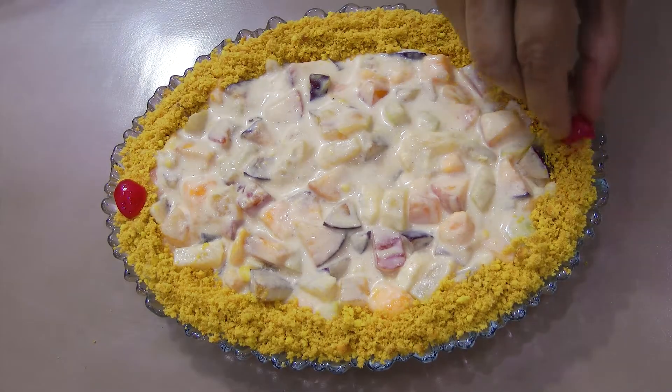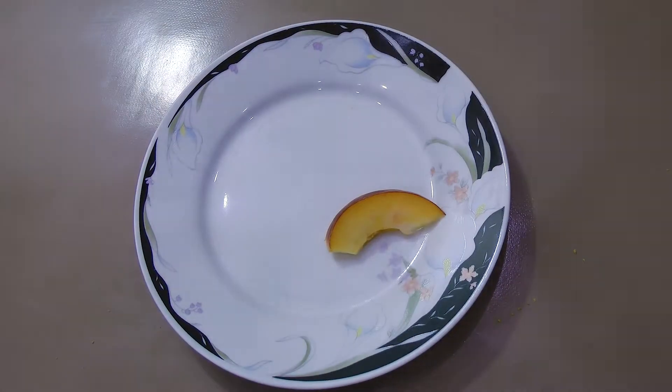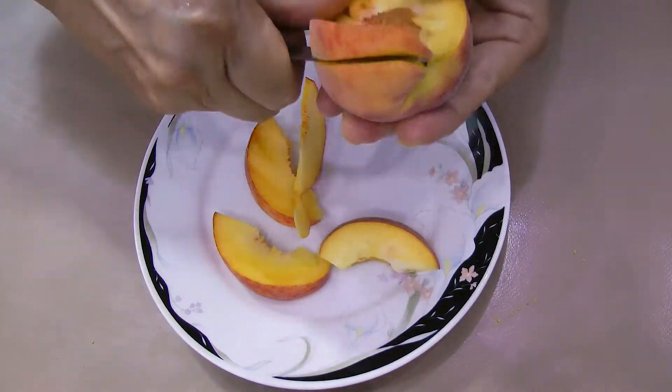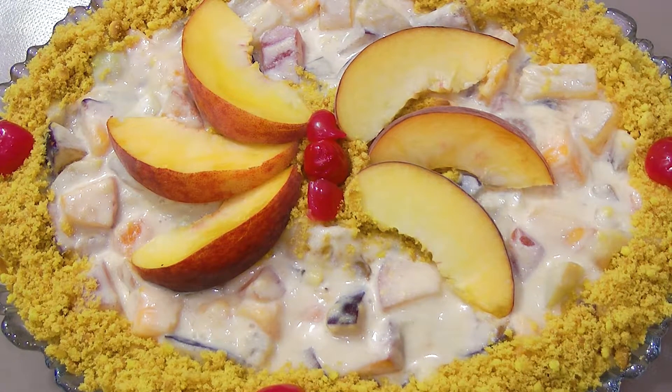Garnish with cherry and peach pieces to give a tasteful look. Keep in a refrigerator for 2 to 3 hours and serve cold to your guests.